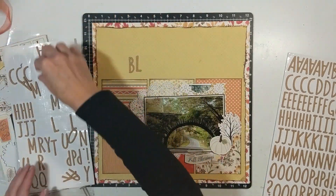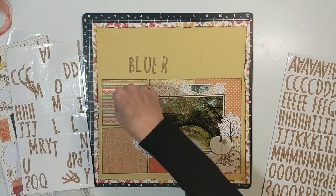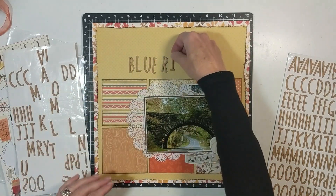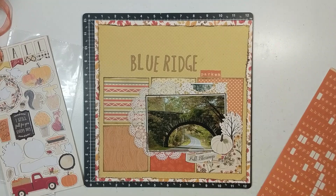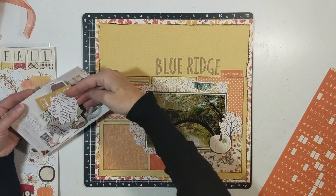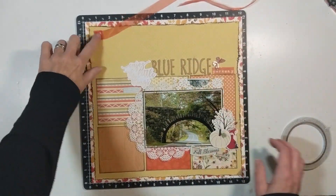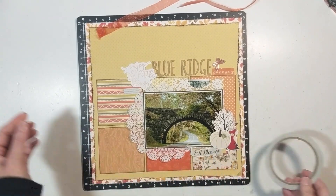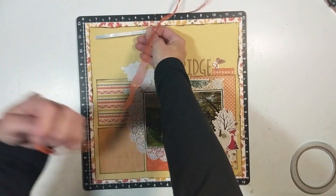I'm using these craft alpha words from an autumn tan collection — they come in a chipboard version and also an epoxy version. I really love these because they're tall and thin, great for large titles or filling a small space. I spell out the word 'Parkway' using October Afternoon alphas, and from my kit I use a little Pink Paisley Autumn Arvin Lane collection piece that says 'Enjoy the Little Things,' placed next to the Blue Ridge Parkway title.